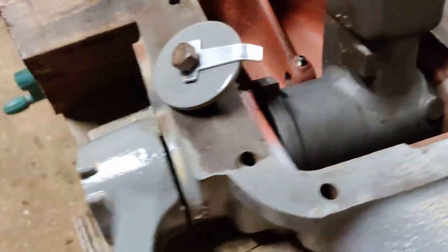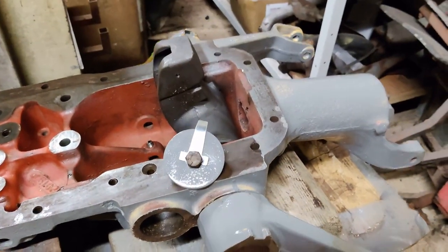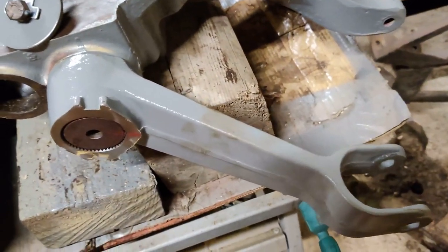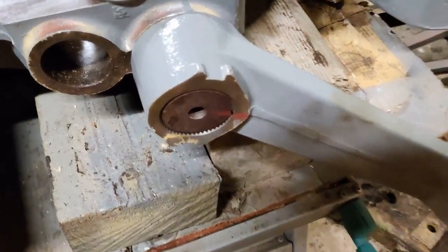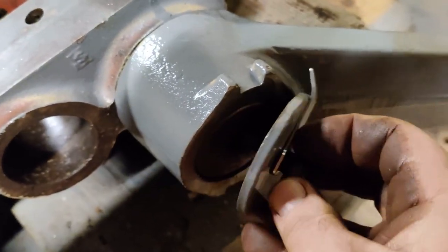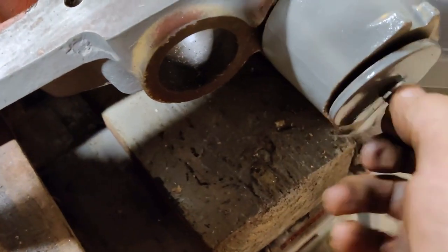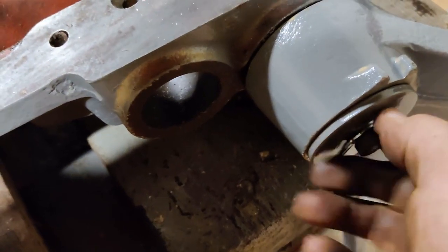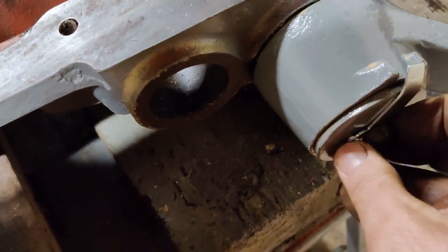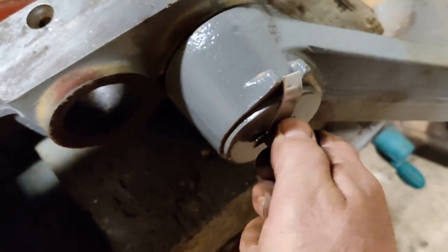After a couple of minutes of gentle tapping, you've got the cross shaft in, the ram arm in place and timed, and the two lift arms on — freshly painted and now covered with dirty finger marks, but there you go. You just screw the end cap and bolt in.